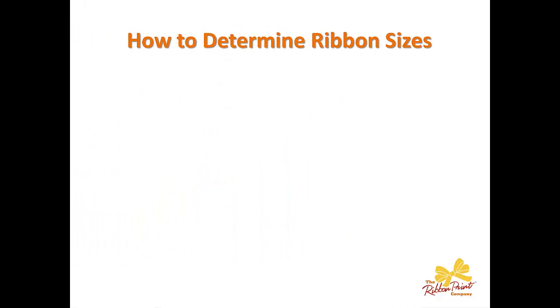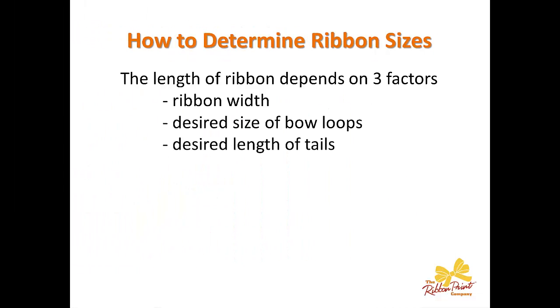How to determine ribbon sizes. The length of the ribbon depends on three factors: the ribbon width, the desired size of your bow loops, and the desired length of the tails. That's really a personal preference. You do want to keep them in balance — you don't want the loops of the bows to be huge and then the tails to be really small, and vice versa. You don't want the bow loops to be really tiny and then have these major long tails.